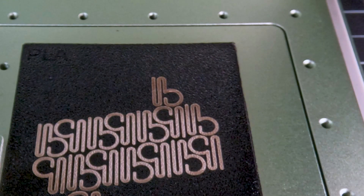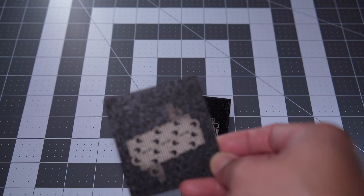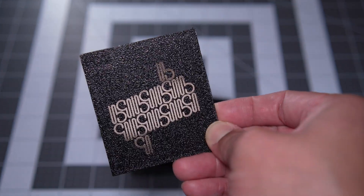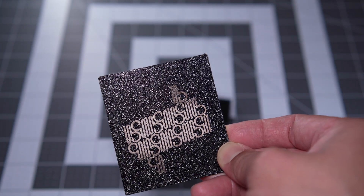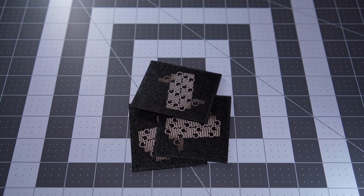We thought we might be able to do a second pass on just those areas where the rendering was substandard to even them out, but running the laser again over those areas either had no effect or made them even worse. So we decided it was probably time for a thorough test.